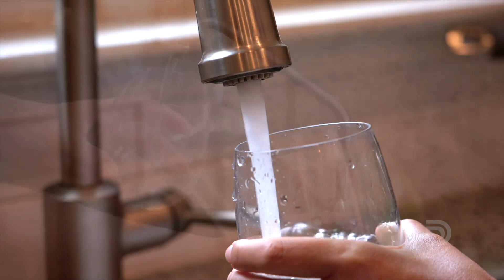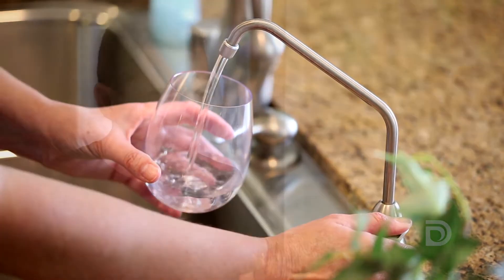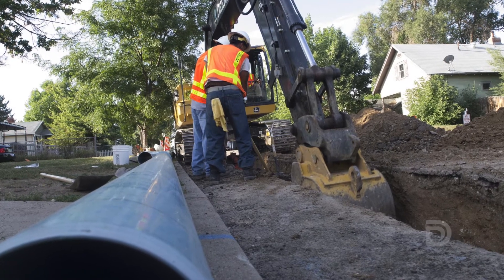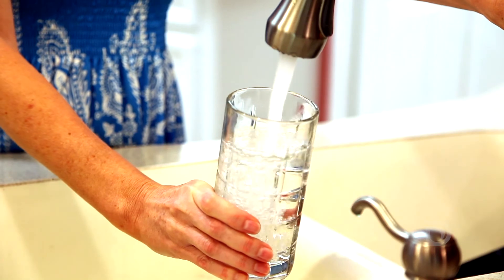Providing clean, safe, reliable water to your tap is Denver Water's mission. While the water we send to your home is clean and safe to drink, construction work on water delivery pipes in your neighborhood or at your home can temporarily affect your water's quality and appearance.